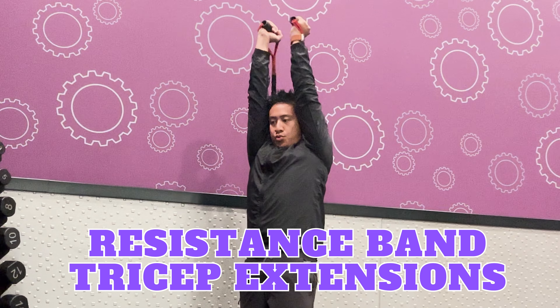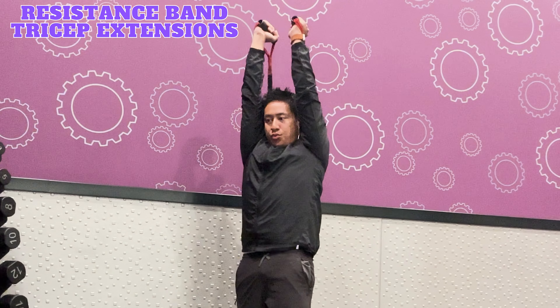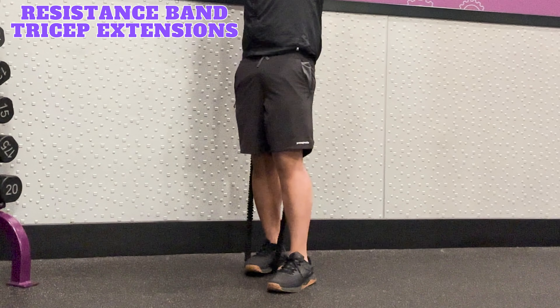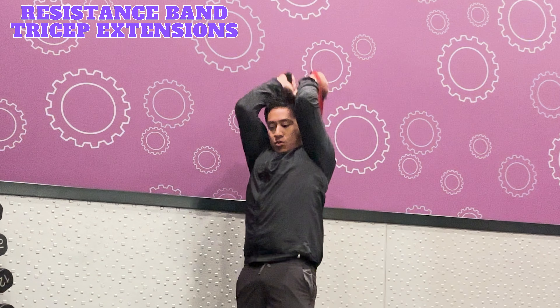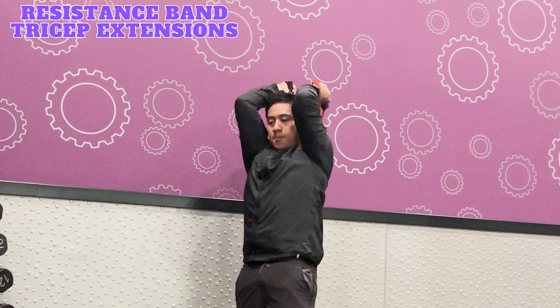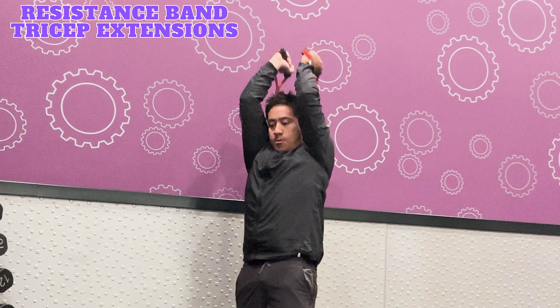Resistance band tricep extensions target the triceps. To perform this exercise, place one foot in the center of the resistance band and place your other foot one step forward, creating a staggered stance. Hold the resistance band handles behind your head with bent elbows, palms facing each other. Inhale, then exhale as you raise your arms overhead while keeping your elbows in place. Inhale, bend the elbows and return to starting position. Repeat for the desired number of reps and sets.